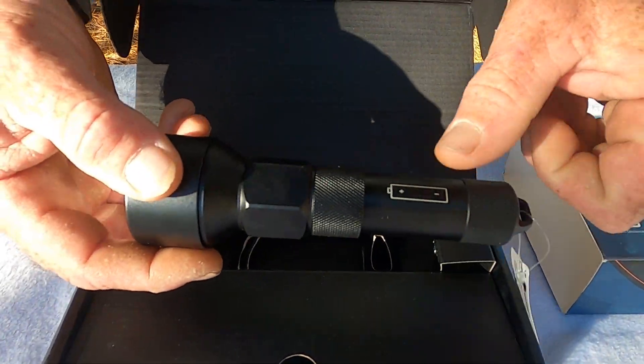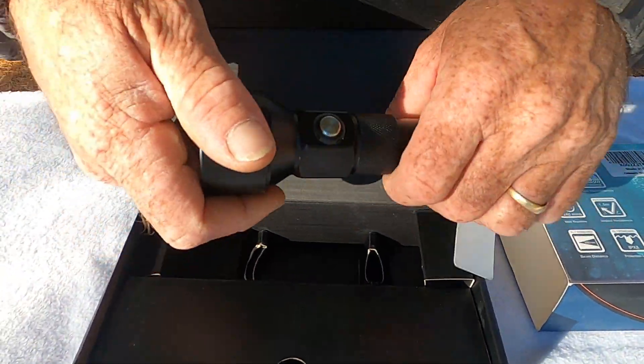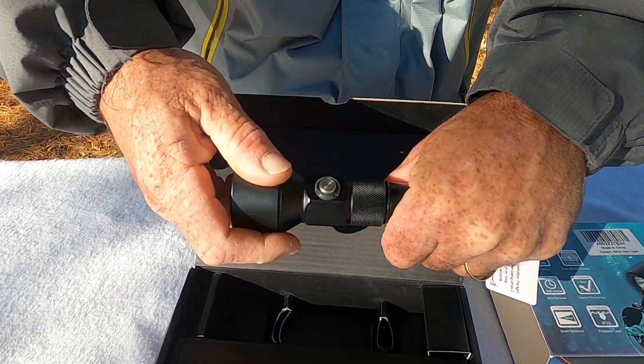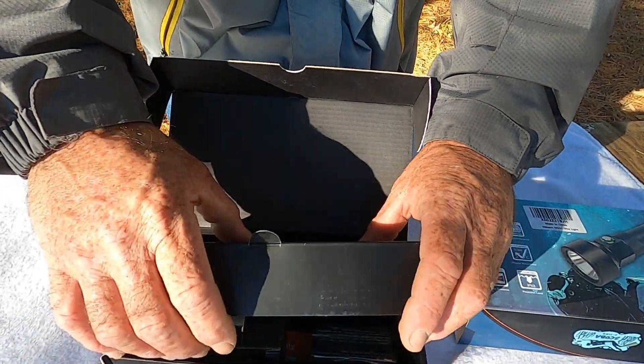Nice little flashlight — even gives you directions on how to put the batteries in. Single LED light, push button. Got your two O-rings on there. Let's see what we got in this box.